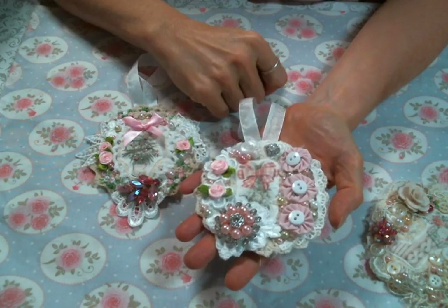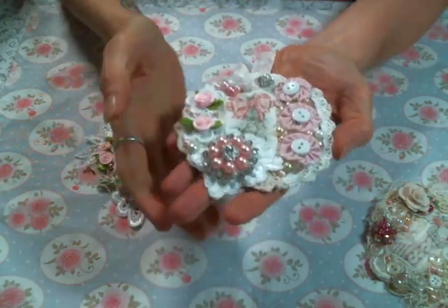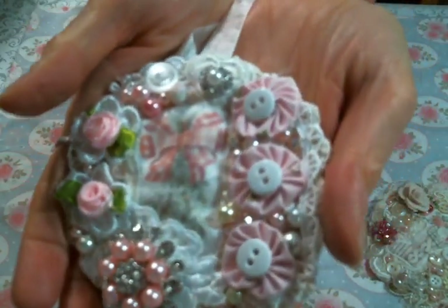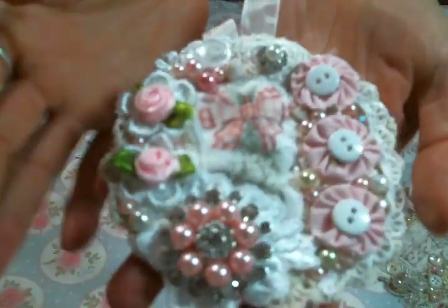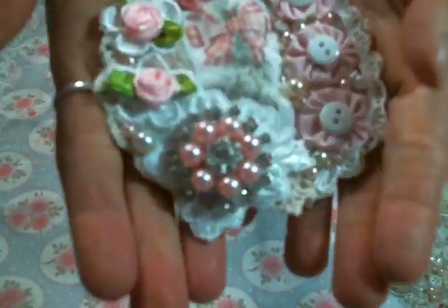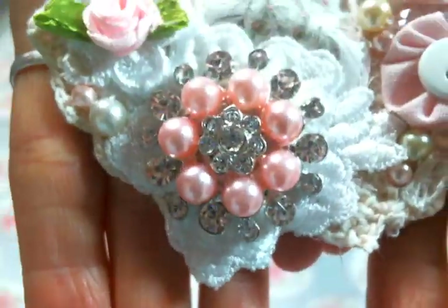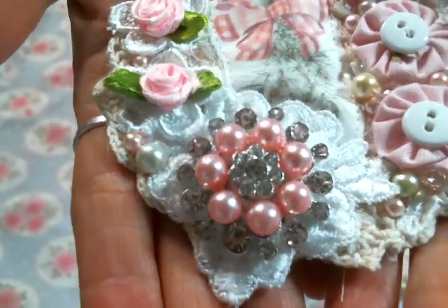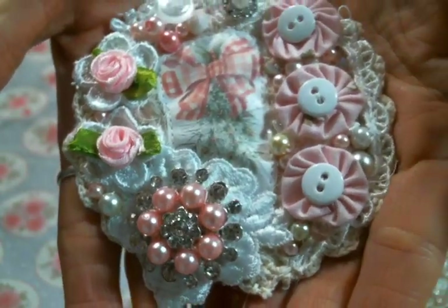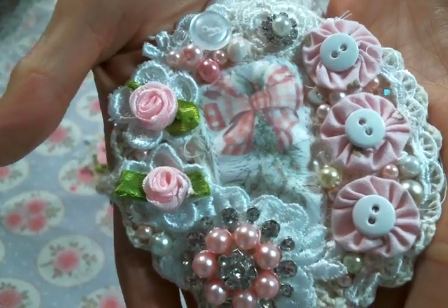Then I put the little image on and just went crazy with buttons and bling and pearls and crystals. I even sewed this beautiful piece of bling on — there it is, it's so cute! That is sewn on as well, along with some little yo-yo flowers and some buttons. They're just adorable.